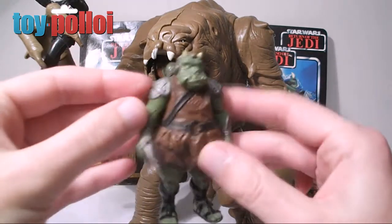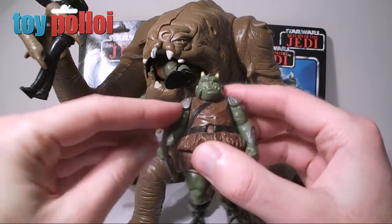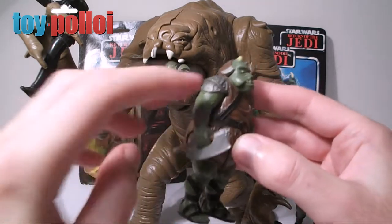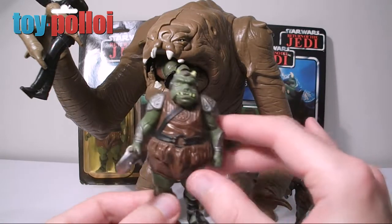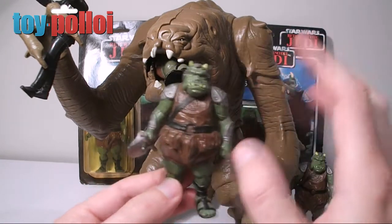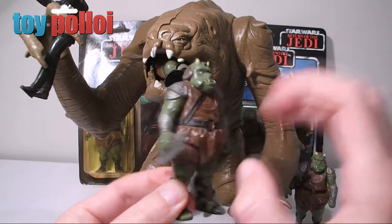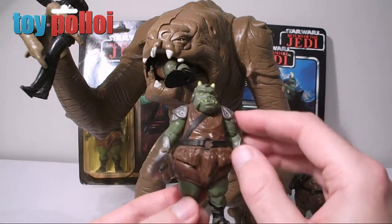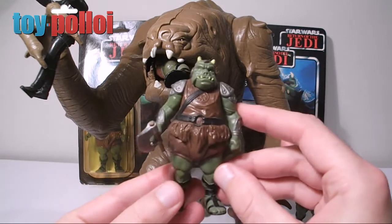Gamorrean Guards are pretty easy to pick up on eBay — you see them all the time. The weapon tends to be missing although even for around five pounds you can pick up one with a weapon. They're also quite a nice one to army build because there are at least three in Return of the Jedi, so having a few more doesn't really matter. I just think it's a lovely figure, nice sculpt and a nice paint job, and it really does do everything a toy needs to do — it's big, it's bulky, and it looks excellent. Thanks for watching.